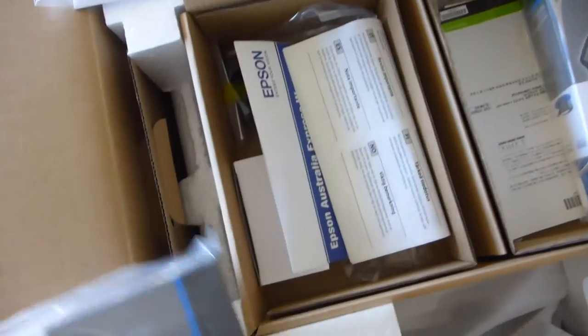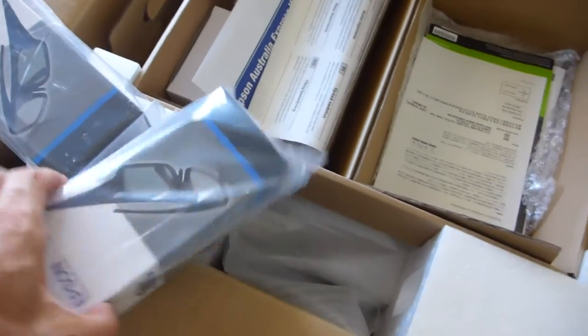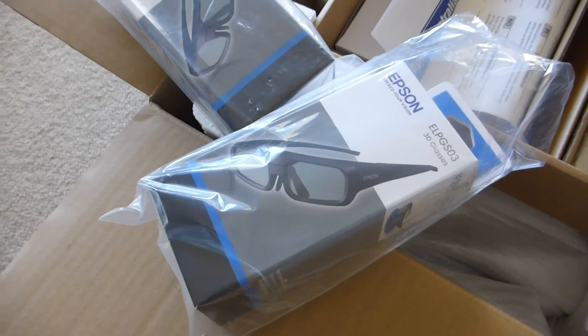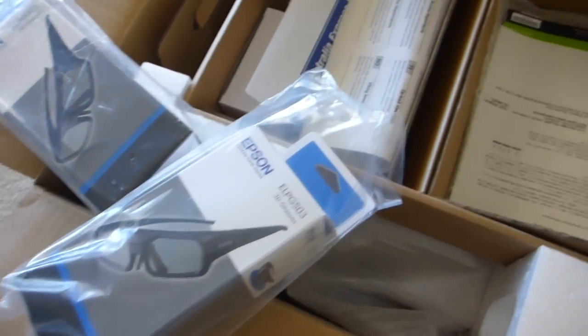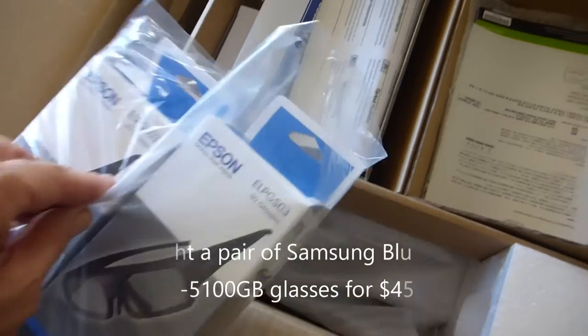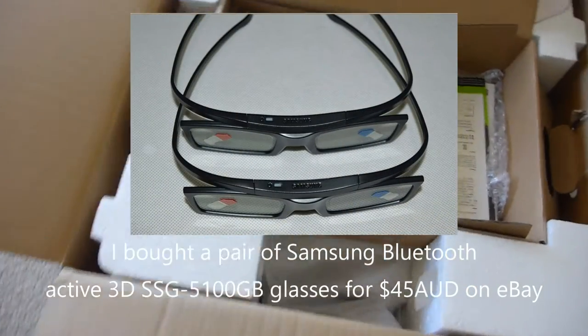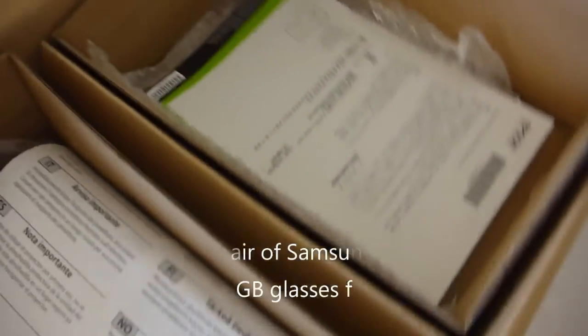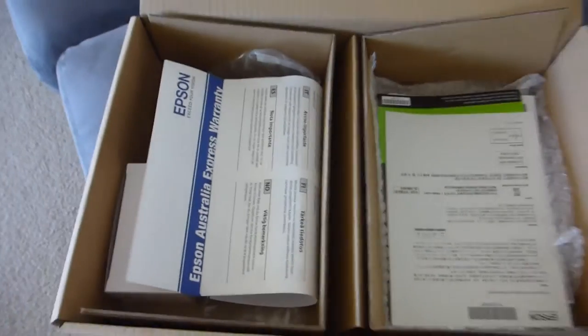What do we get? A CD — obviously no paper manuals anymore. A little bit of warranty information, power adapters, and two pairs of glasses. Now the important thing with these glasses is, unlike the Sony competitor which is also about the same price, these are RF glasses that comply with the standard RF protocol for 3D glasses, which means you can pick off-market ones up for about $30 a pair. The Sony ones you've got to buy from Sony at about $130 a pair.